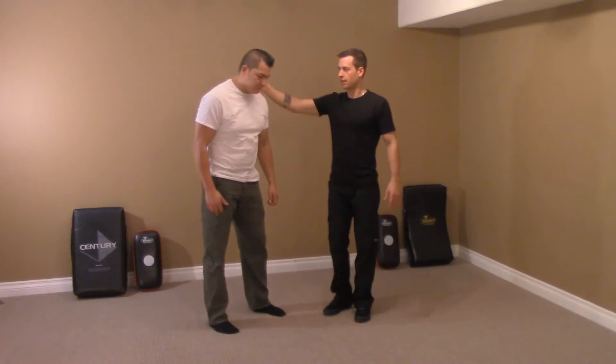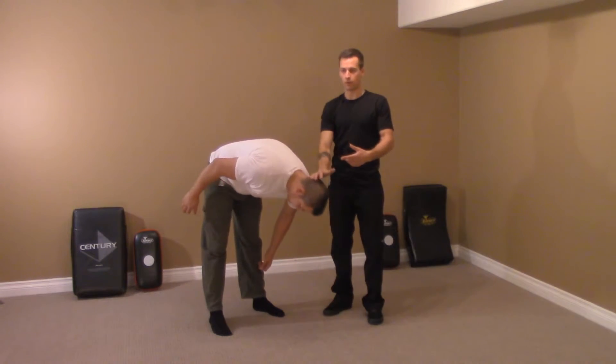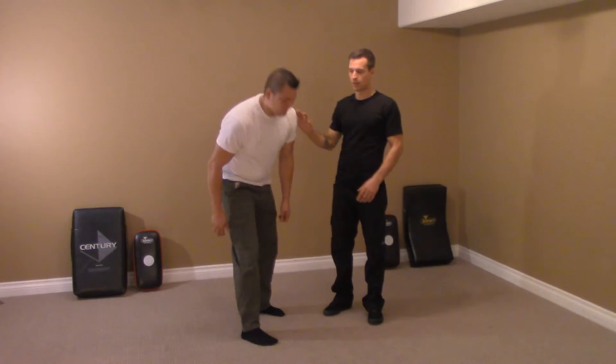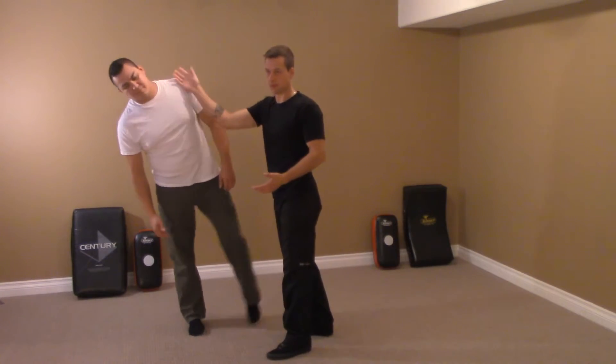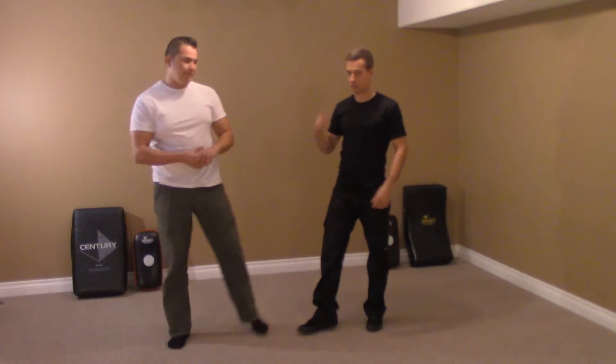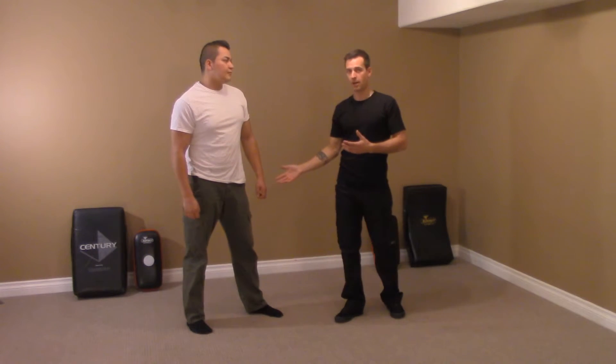If I take Kyle's head and lean him forward, eventually his head is so far forward that he'll fall. That works also to the side — it just takes his balance. It's a circle, so it goes all the way around his body. So if you manipulate your opponent's head, you're manipulating their body, or you're manipulating their balance.